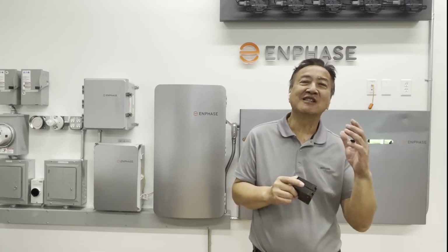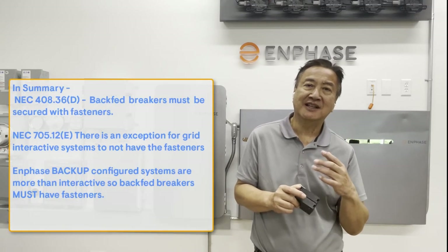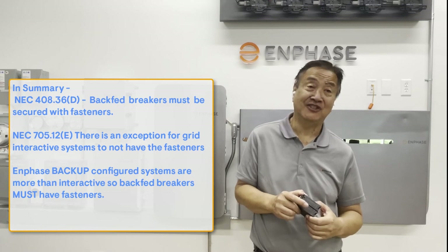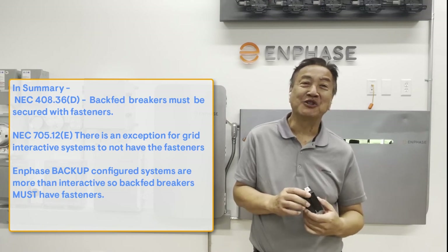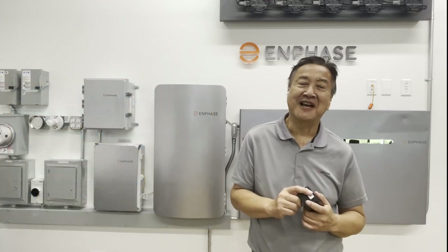To summarize: in systems where there are back-fed circuits, those circuits have to be protected by a circuit breaker which must have a fastener. What type of breakers do we need for an Enphase system specifically? We're going to cover that in the next video.